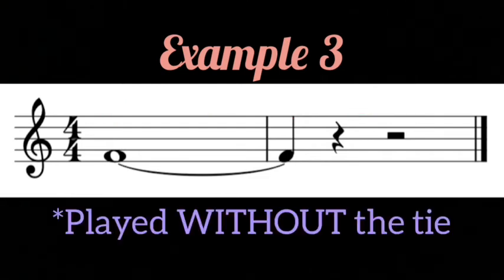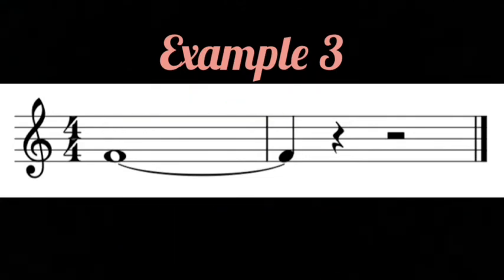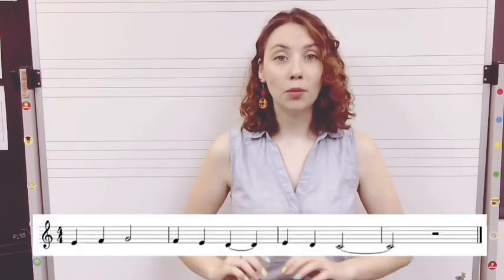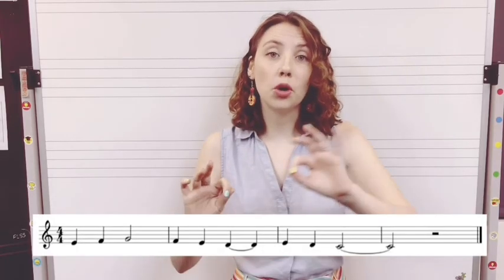Let's hear it first without the tie — see if you can hear the note starting twice. Now let's hear it with the tie — notice that it will only start once. Now I'm going to show you an example of a tied note within a song. When you are listening, notice how the tied note carries over the beat for both notes, but it only starts once.